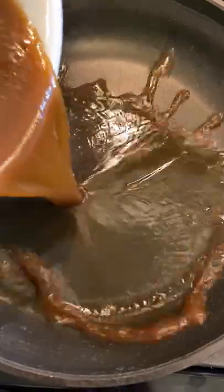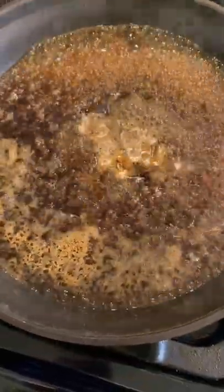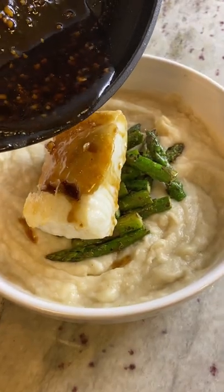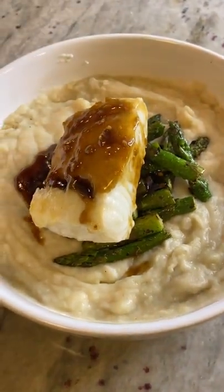Once you do that, add it to a pan and let it simmer. This thickens the sauce and then you can add it on top of your sea bass. Pair it with sides of choice. We chose mashed cauliflower and asparagus. Enjoy!